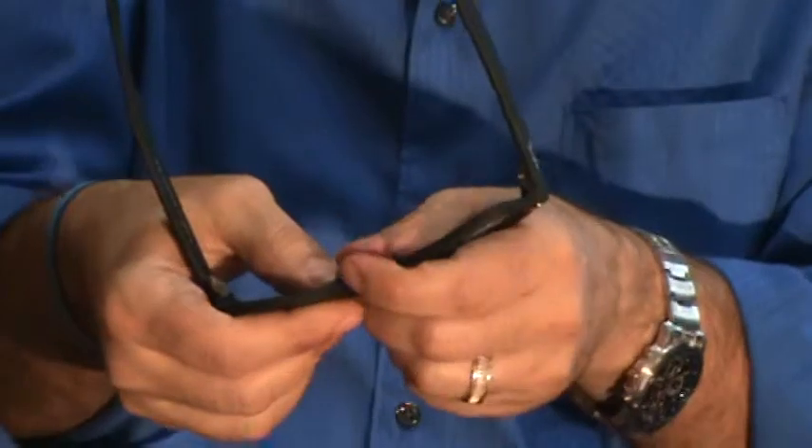The original glass lens will come right out. Same thing — I turn the frame around, being right-handed, push down with my thumb at the nose, and that lens pops right out.